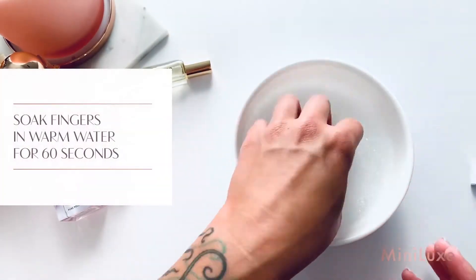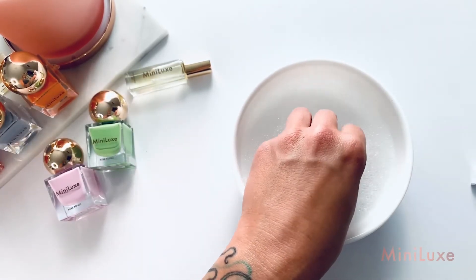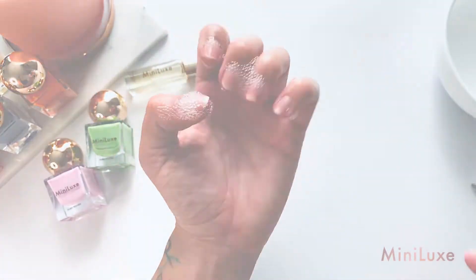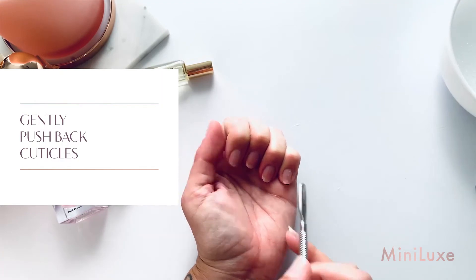After shaping, soak fingers in warm water for 60 seconds to help soften your cuticle area. Using a cuticle pusher or orange wood stick, gently push back the cuticles.